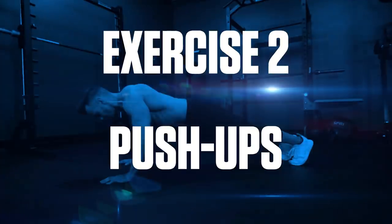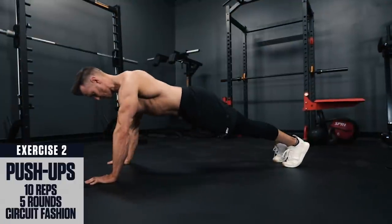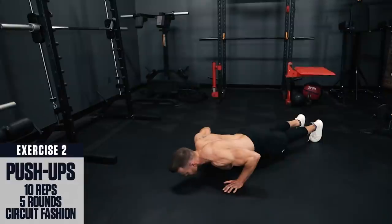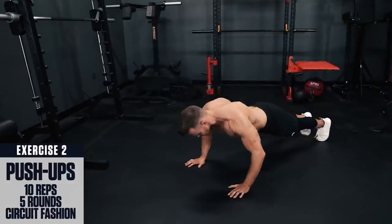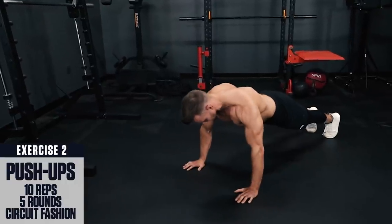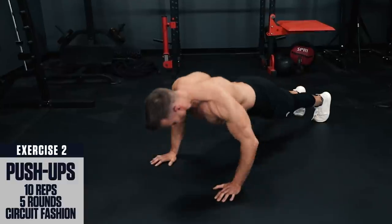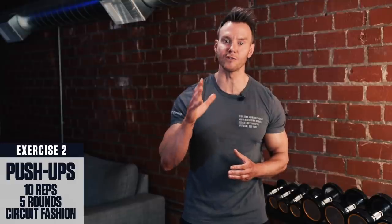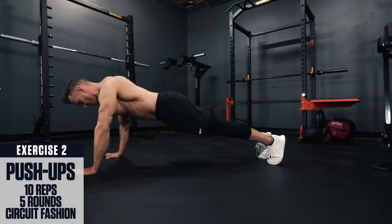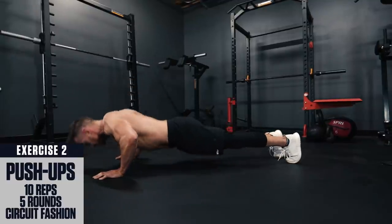Exercise 2: Push-ups. Set up in a plank position with your hands underneath your shoulders, feet together and body straight like a board. Don't allow your hips to sag or stick up in the air. Lower under control until your chest is just above the ground, then explosively push yourself back up to the top. If these are too challenging for you, you can start performing these from your knees and gradually progress towards full push-ups. Just make sure to keep your body straight throughout the movement — no raising or lowering those hips.